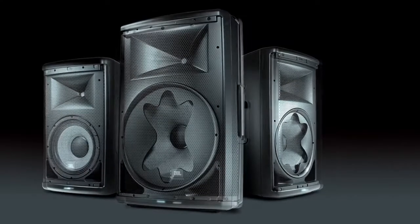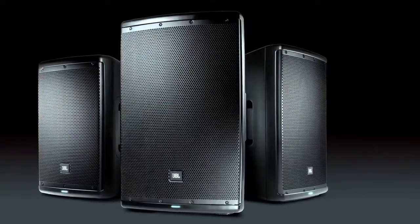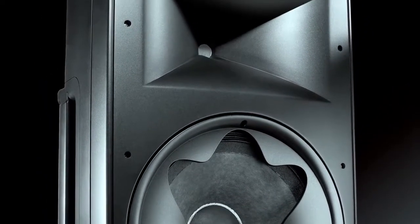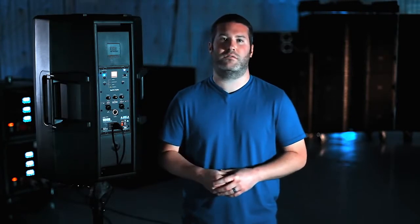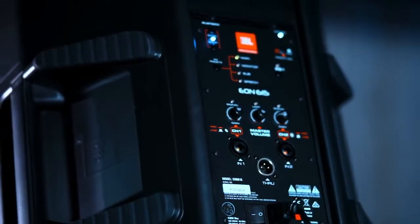The EON 600 is truly a revolutionary product. With its clean professional design, it ensures that you can use it in any application worldwide. With its transducer and waveguide technology, it delivers studio quality sound in a live portable loudspeaker. And with its Bluetooth control, it ensures that you can get your system up and going quickly and customized the way that you want it. This really is the next step forward in portable PA live speaker technology.